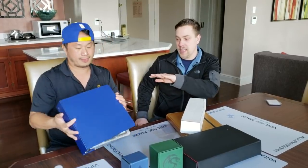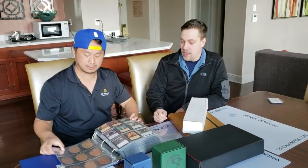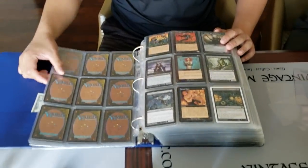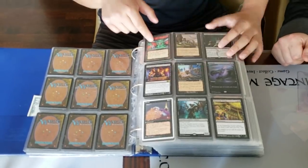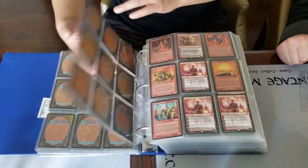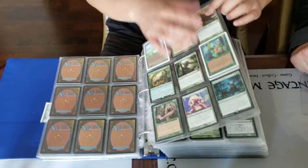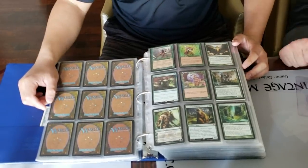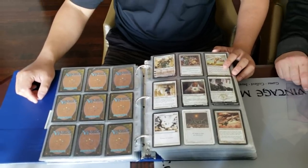The reason you'd use something like this binder is for very inexpensive cards to be organized and quickly flipped through. Some of these cards are double-stacked in there. If you're just looking for an easy way of flipping through — like this is a commander binder — look how fast it is. Very quick. There are four-ofs. It's quick. But this is not going to keep your cards in good condition. This is basically the cheapest way to visually organize your cards.